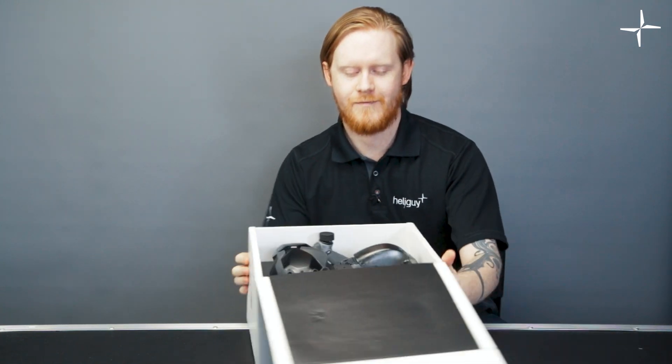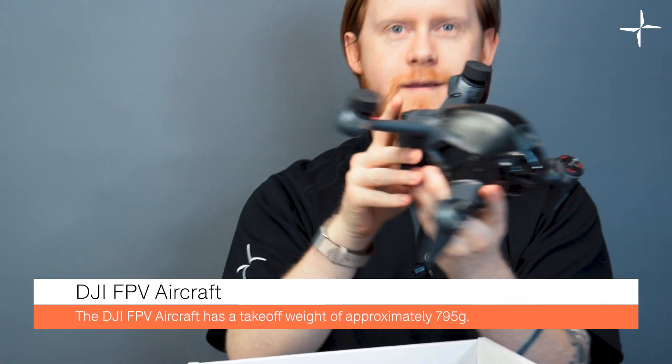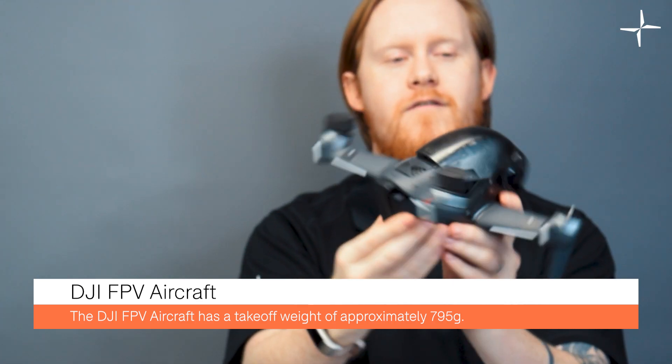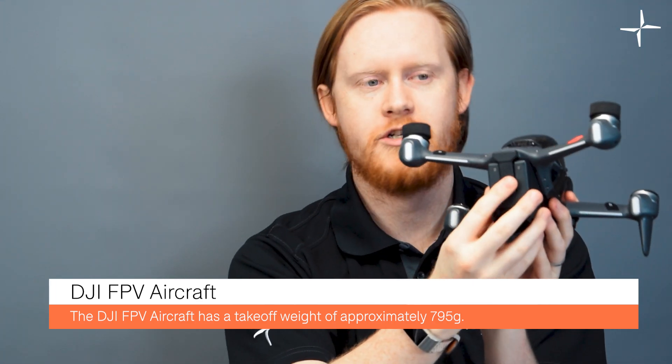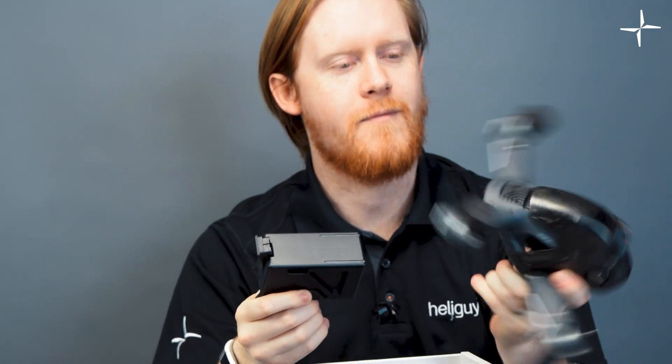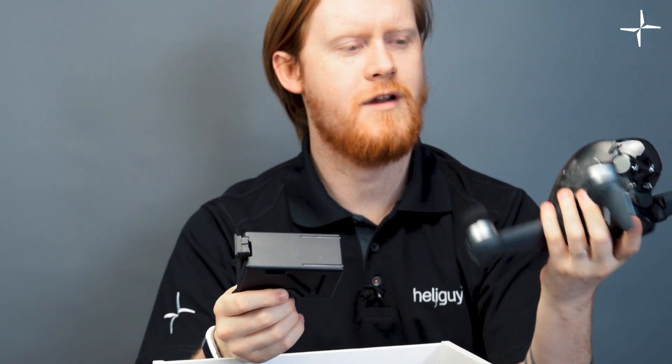Let's get the drone out of the box. This is the brand new DJI FPV drone. It's very small and very lightweight. The battery packs in the back here — there's a little connector you remove from the top and two squeezy tabs on either side. You just squeeze them and the battery comes straight out. Quite nice.